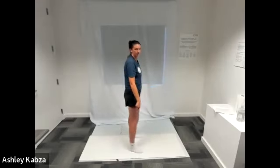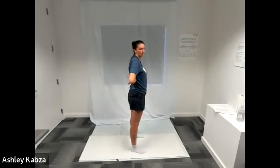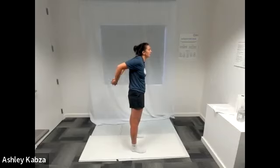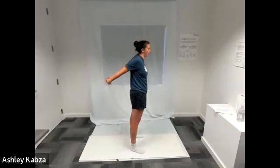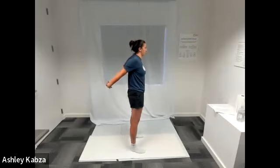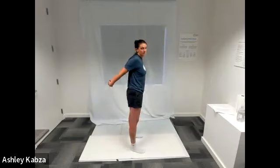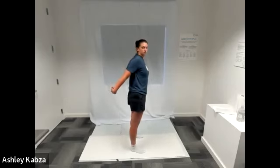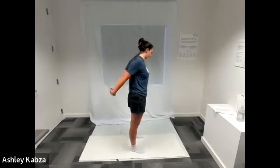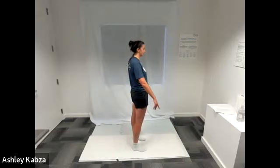Now we're going to do the same thing but behind us. Interlace your fingers behind your back, palms starting to face the wall behind you, elbows bent. When you're ready, extend your arms out straight behind you and turn your hands so the backs of your hands face the wall behind you. Your shoulder blades are squeezing together and you should feel the stretch more on the inside of your shoulders. As you puff your chest out, you'll really feel that stretch behind you.